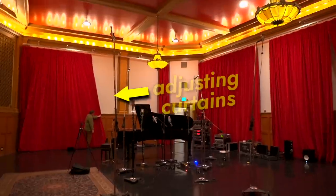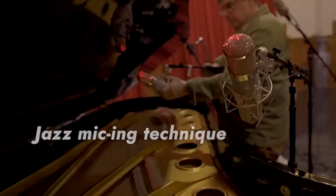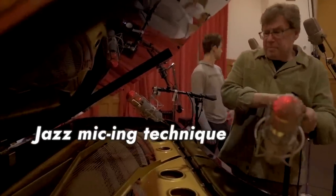So much of the magic happens in the tiniest little details and adjustments that are being made by everyone in the studio. With the jazz micing, you're getting a little bit closer — a little bit more of the hands, some of the hammers, some of the strings.